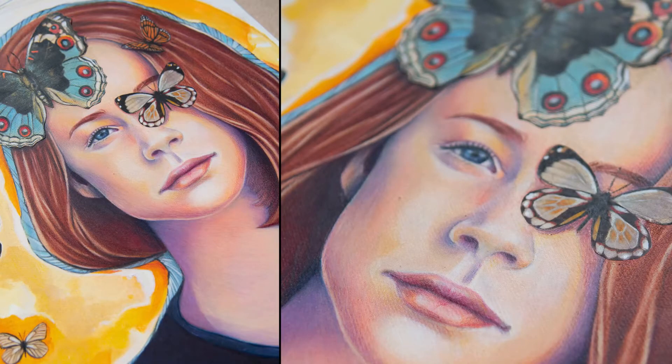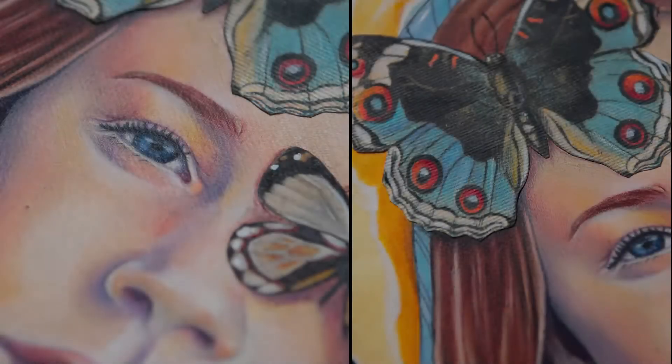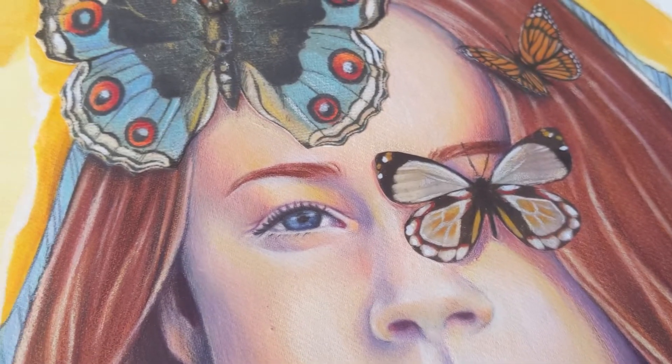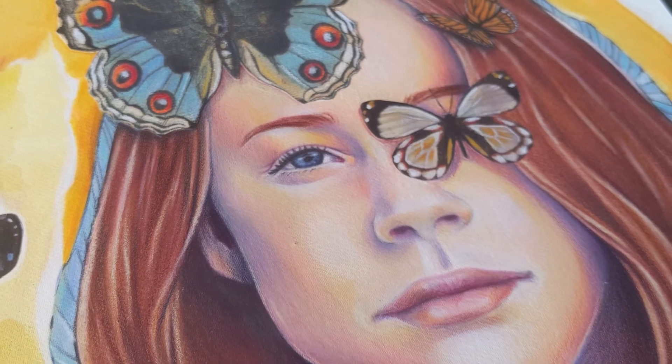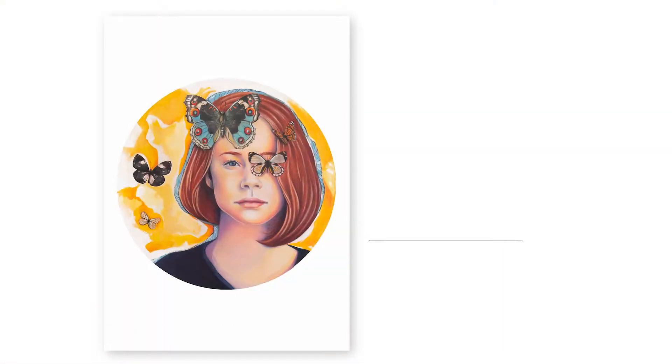And here she is — the final piece. It's called On A Wing and I just want to thank you so much for sticking around to see the process and the journey. If you've loved this I would love to know — please drop a comment about your favourite part and what you found most interesting. Otherwise I'll see you in the next time lapse. Stay safe, stay creative.